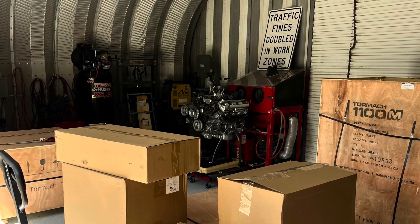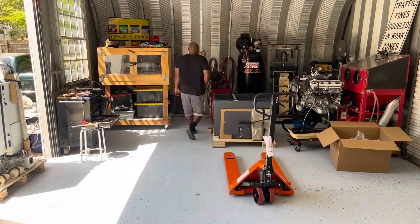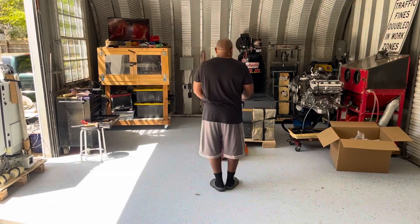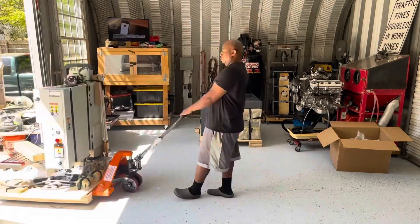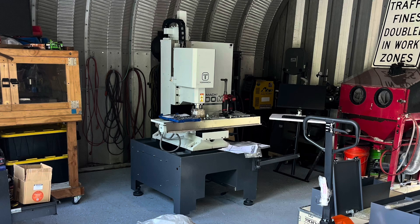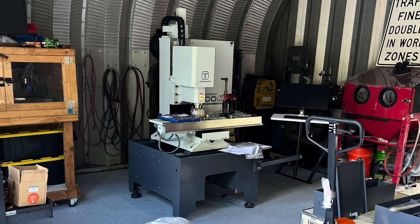I finally got my CNC back into my shop — what a task that was. You should hire as many helpers as you can for this process. Make sure you get yourself a pallet jack because moving this stuff is almost impossible without it. I used the lifting arm to get the machine onto the stand. You're going to need your helpers for this — actually, go ahead and keep them around for the remainder of this installation.